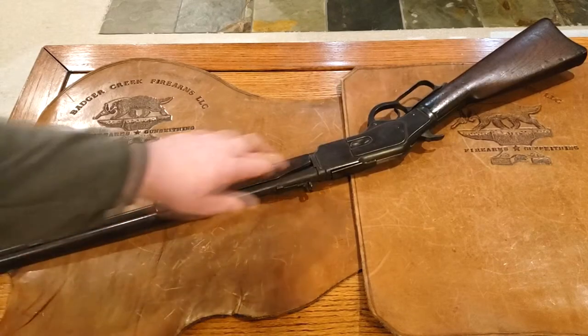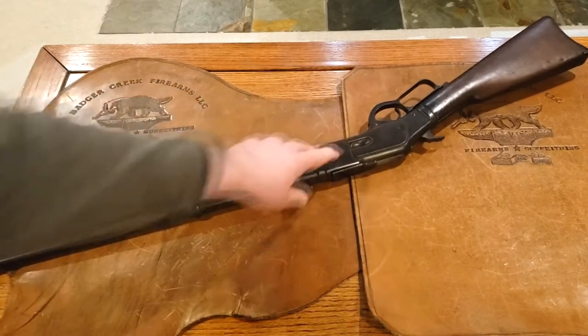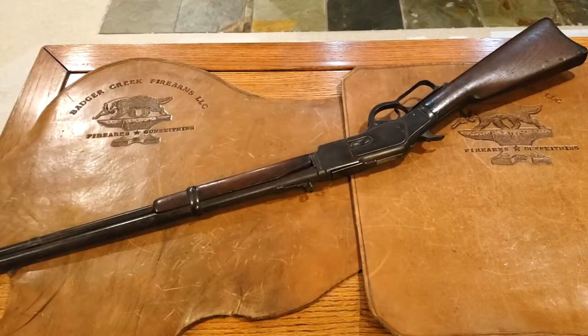This gun has a loading gate on the side of it. That's called a King's Patent loading design, and the bullets are fed into the magazine tube through that opening in the side of the receiver. This side of the receiver also has a plate on it like the other side. That's the main way you can tell an 1873 Winchester — by the plates on either side of the receiver.